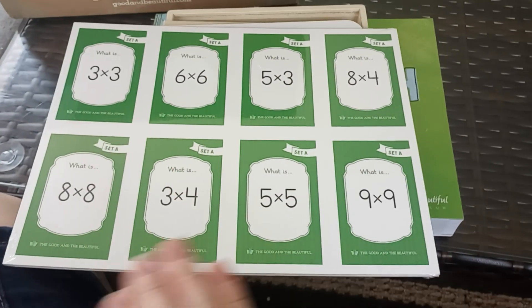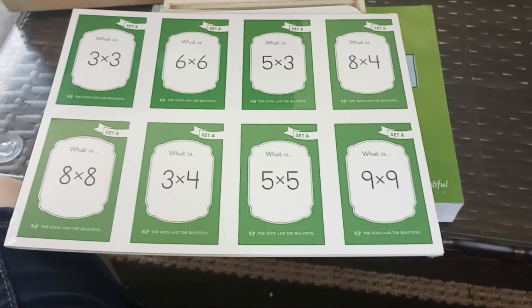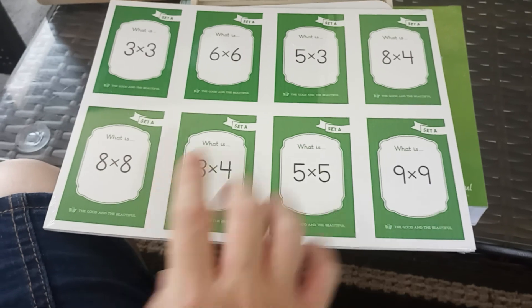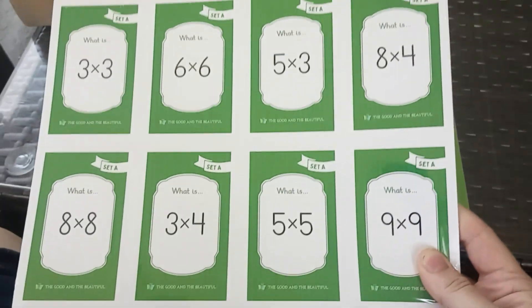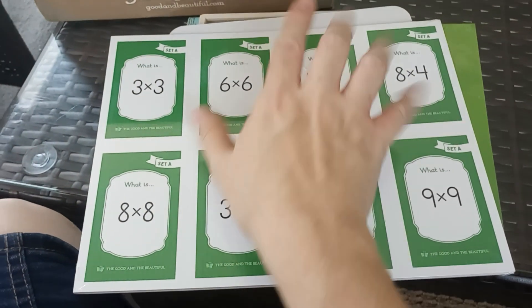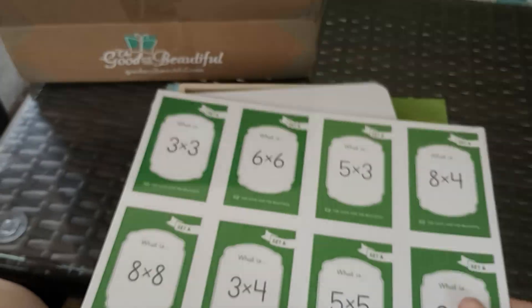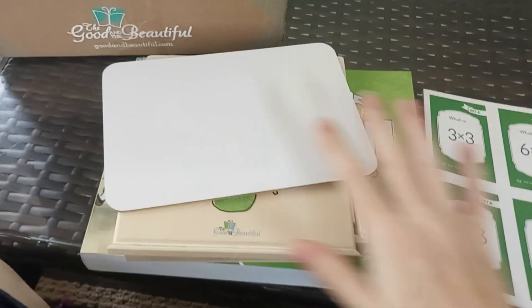The math course does not come with these, but this is a recommended resource. We already have musical multiplication, but I decided to get these flashcards for a little more practice with multiplication this year. You just fold them and tear them off because they have little perforations, and they're already cardstock laminated-style cards.